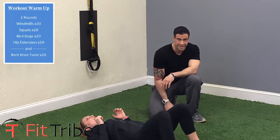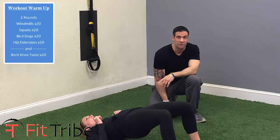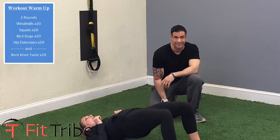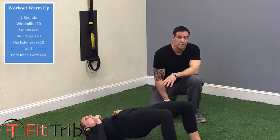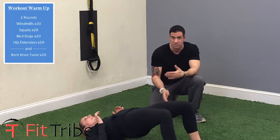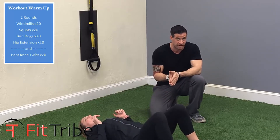She's going to do 20 of these, and after that, she's going to go right back to the top and start off at the beginning with windmills, squats, and hip extensions. Sometimes you can add other exercises — you can do some jumping jacks at the end to get yourself warmed up — but these are the core exercises that you really need to do.